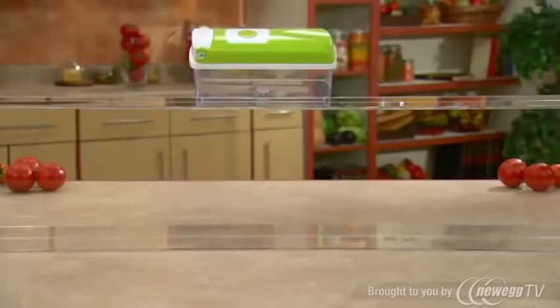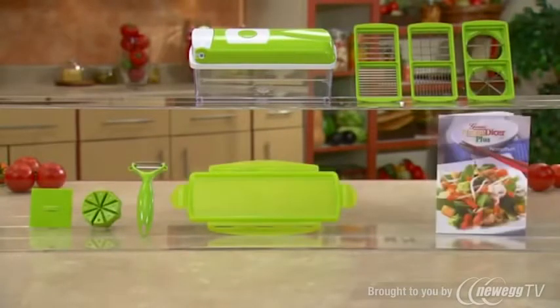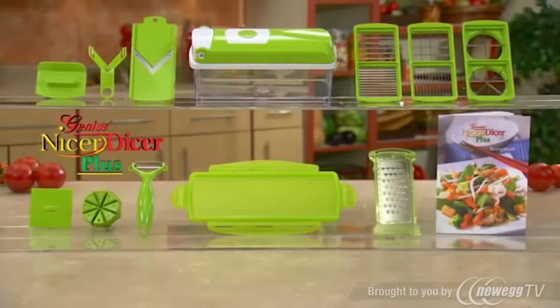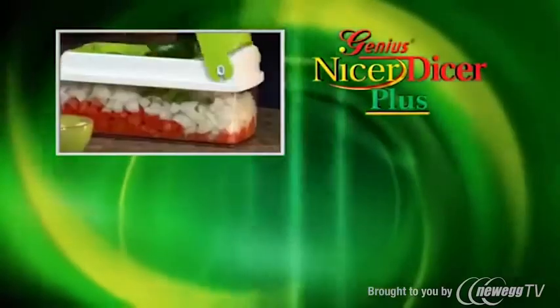You get it all! The slicer lid with push-button food press and clear storage container, the slicing blades, food stamp and blade cover, the swivel peeler, the fresh-keeping lid, the recipe guide, Mandolin Slicer Set, and the Snap-On Grater — the complete kitchen set all at this incredibly low price! Get your Nicer Dicer Plus from Genius right now! Here's how to order!